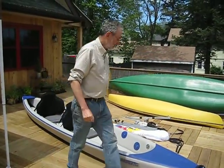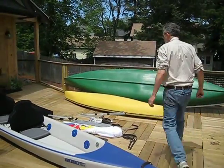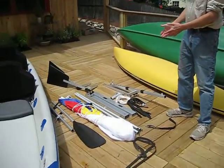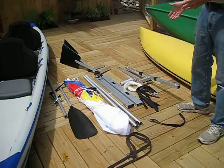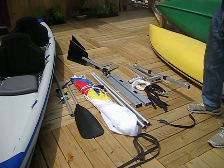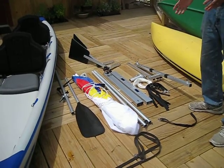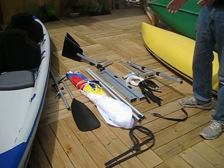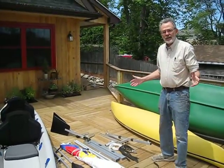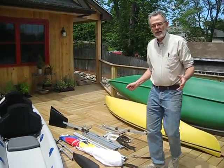So let's put the sail kit on. We've got the Sailboats2Go sail kit laid out as it would come out of the bag. Everything folds and comes apart so that there's nothing longer than four feet when it's in its folded state. It makes it very portable, very easy to store. You can even take it on the airplane as checked baggage.